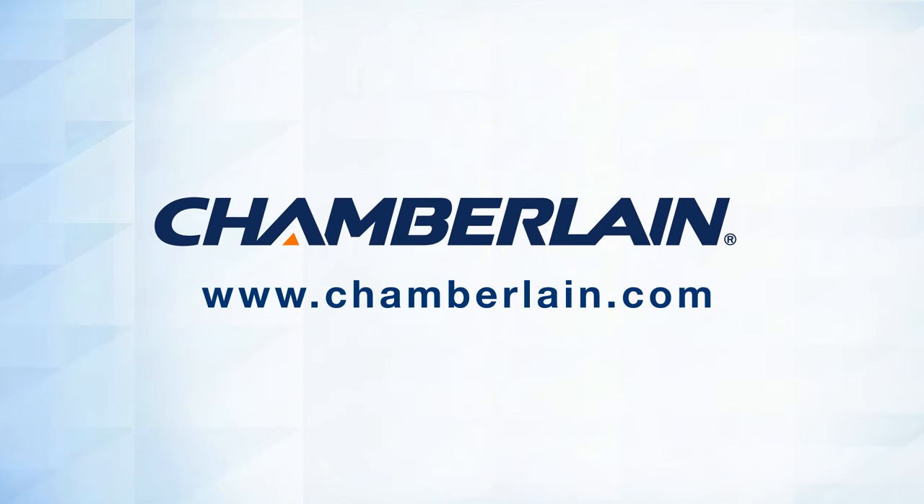Thank you for choosing Chamberlain. Be sure to check out our other products and accessories when you visit us on the web at www.chamberlain.com.